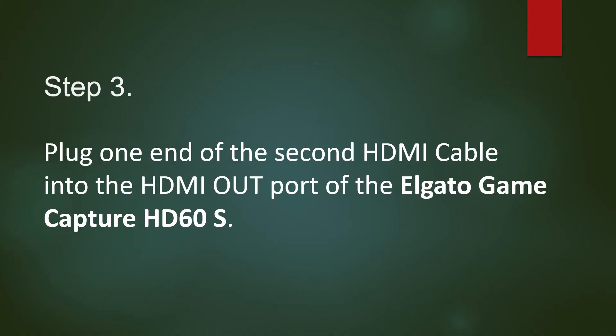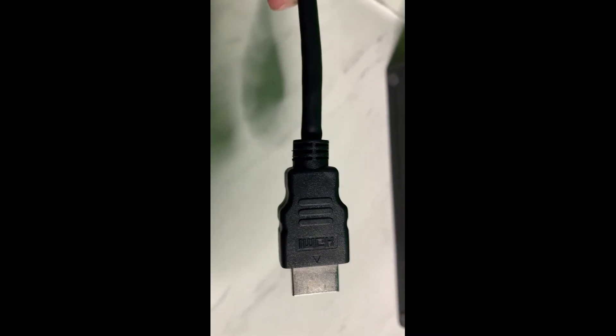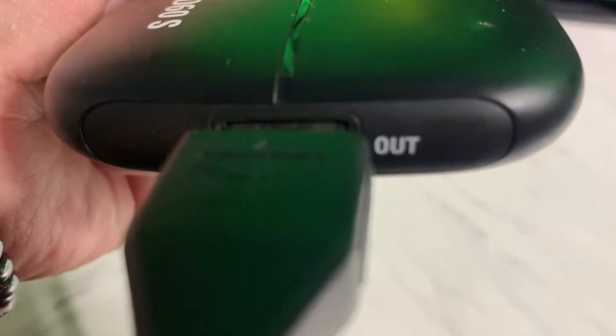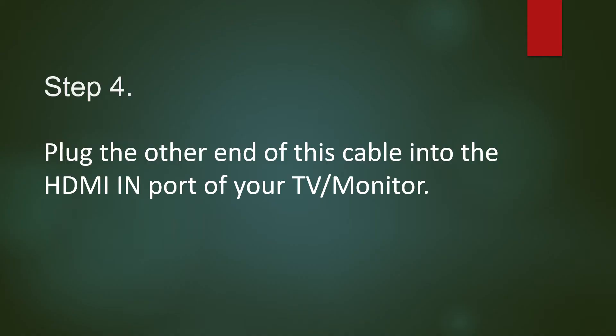Step 3: Plug one end of the second HDMI cable into the HDMI out port of the Elgato Game Capture HD60S. Step 4: Plug the other end of this cable into the HDMI in port of your TV or monitor.